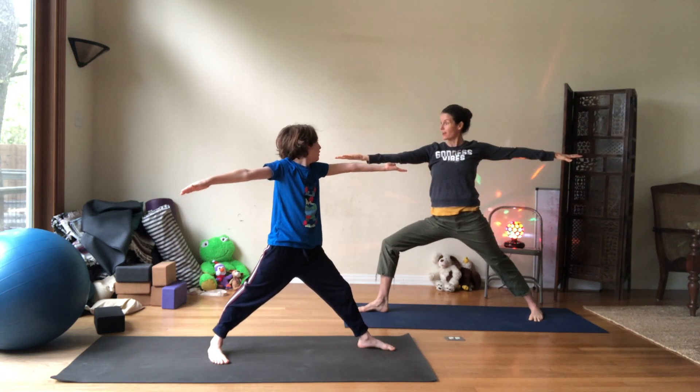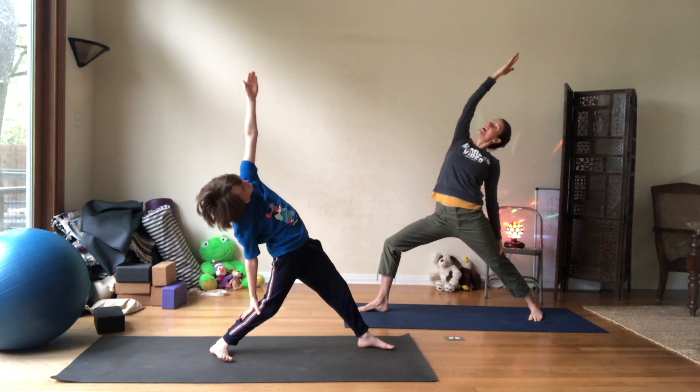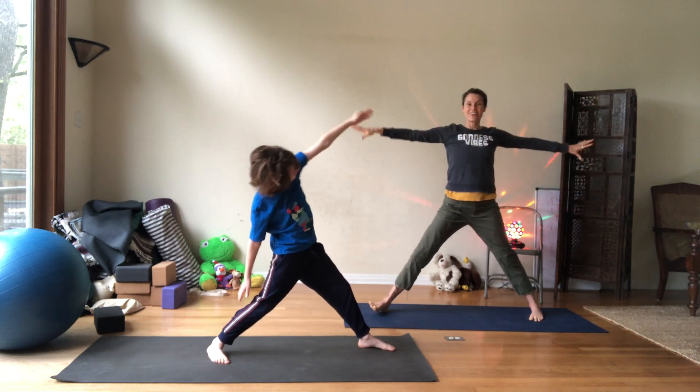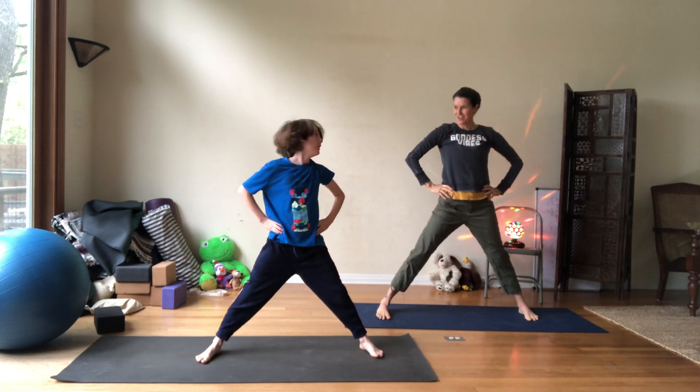Turn your front hand open. Reach back. Inhale, come all the way up — right to pyramid. Turn the toes and hands and hips. Good job. Shake out the shoulders. Do a little groove.